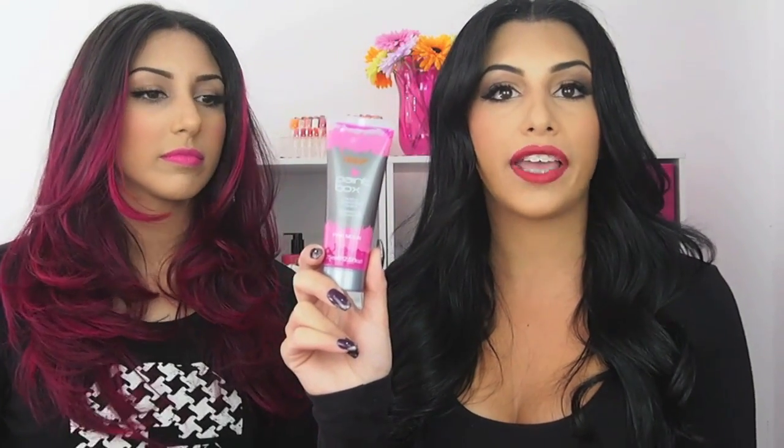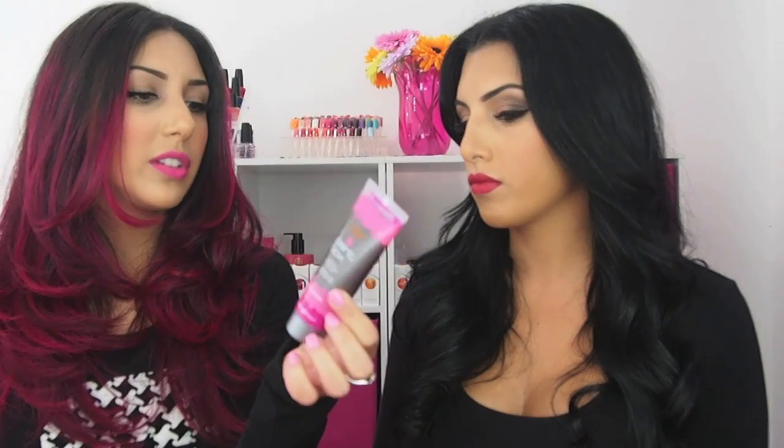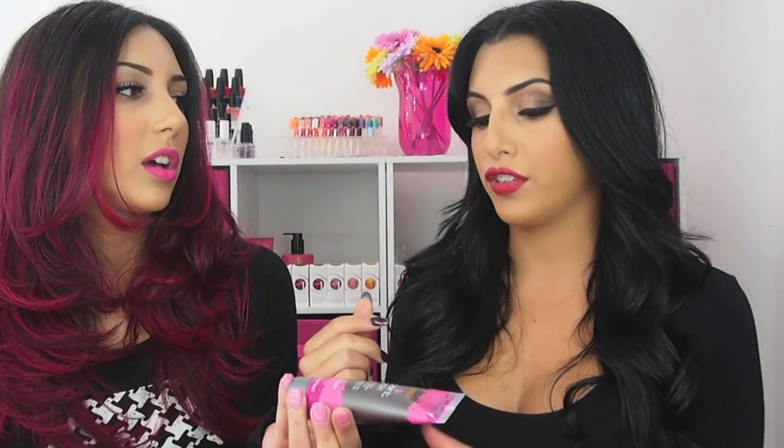Now the toner — it's a brand called Paintbox, so it's a Fudge product. You can find these in any hair suppliers, Priceline, any type of store. This one's called Pink Moon. The other one is Raspberry Beret. I mixed equal amounts together to create this colour. So Raspberry Beret and Pink Moon by Paintbox Fudge. They're roughly about $17 to $20. I used half and half — half Pink Moon, half Raspberry Beret for one application.